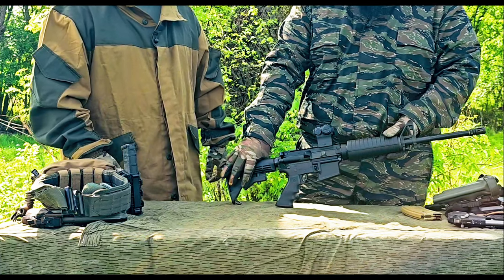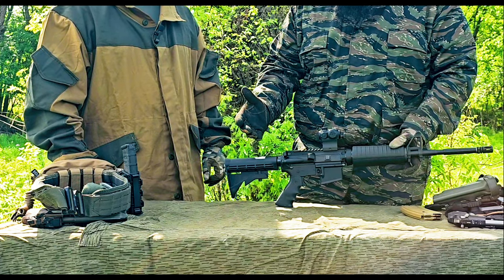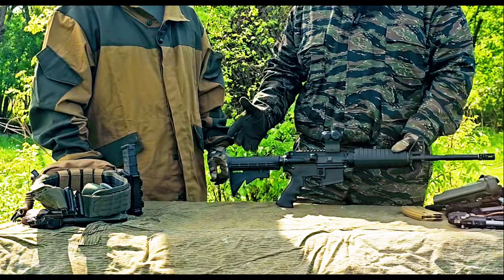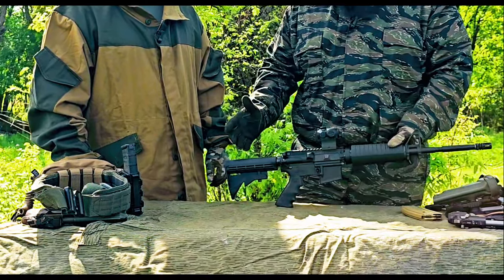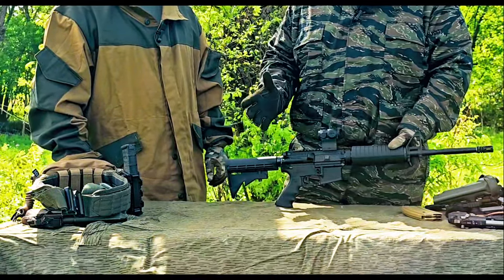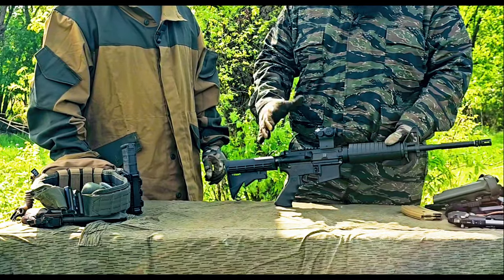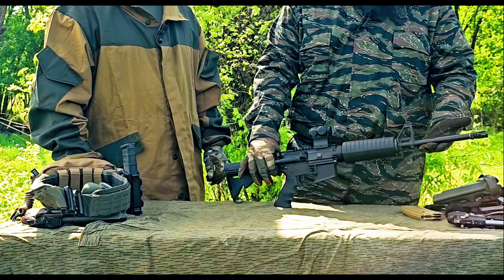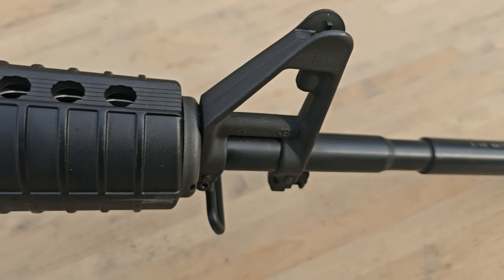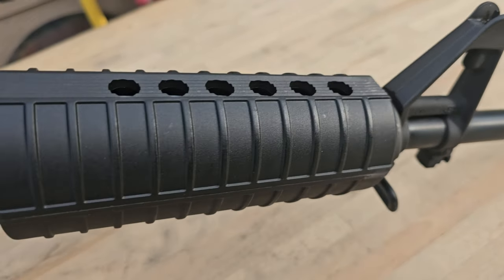It's classic furniture — for those of you looking for a standard AR to get into the rifle world, maybe your first rifle, and you're not sold on dropping $800 to $1,000-plus, there's a lot of leeway in the AR market. This is honestly a great option. You've got a 16-inch NATO barrel, 1-in-7 twist, chambered in 5.56/223.